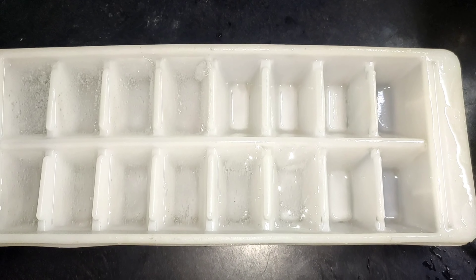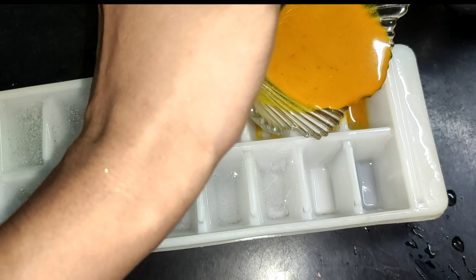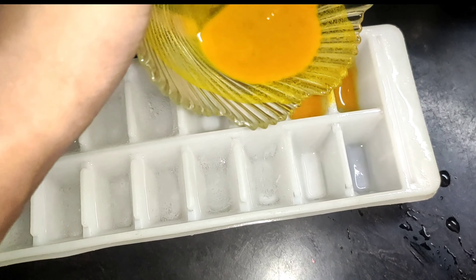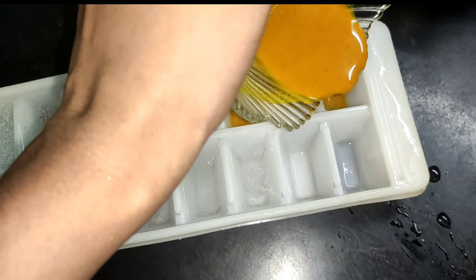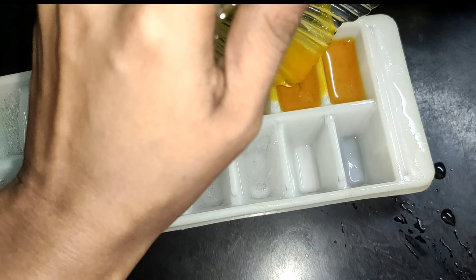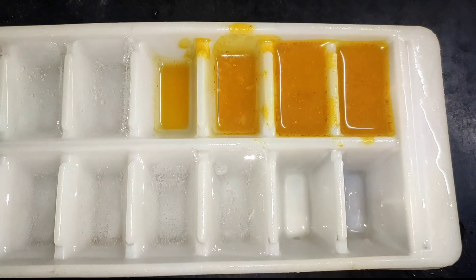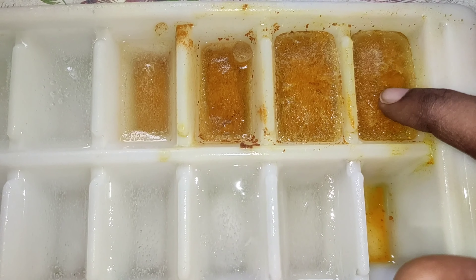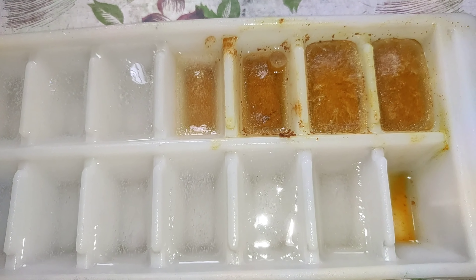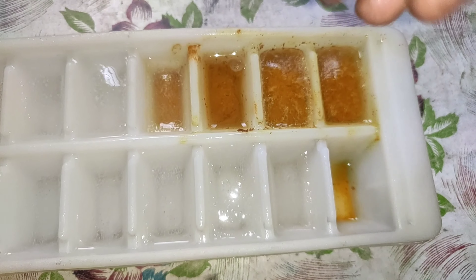We will add ice cube in the freezer. Before night, we will add this tray. Before morning, we will add the ice cube in the freezer — this will be easy to use. Now we will fill it up and place it in the freezer.